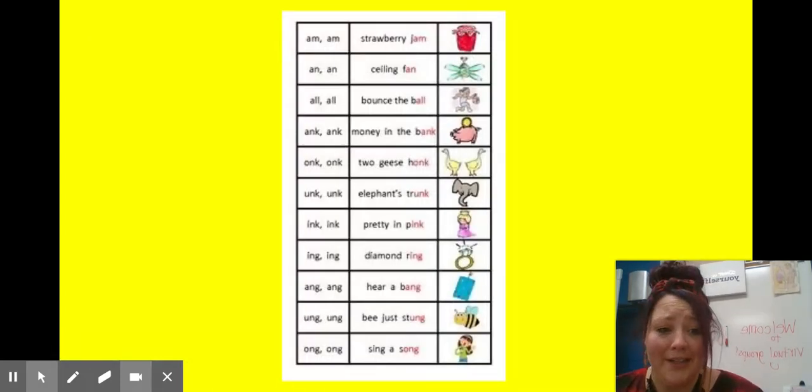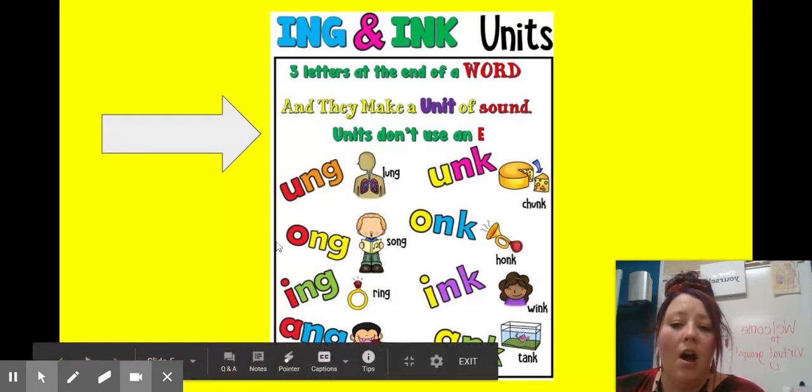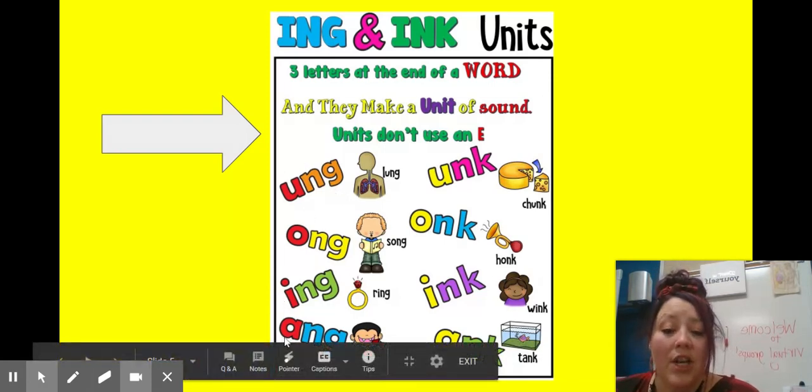There are a lot of different welded sounds. We're going to learn about some more a little bit more carefully. We have 'ing' and 'ink' units — these are three letters, we find them at the end of a word, and they make a unit of sound. Units don't use an E though. So we're going to look at our vowel sounds here. We have 'ang,' 'ing,' and 'ong' — those all have our ng ending chunks, and the vowel sound can change.